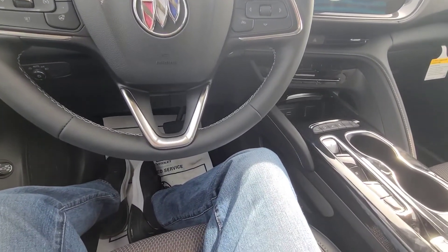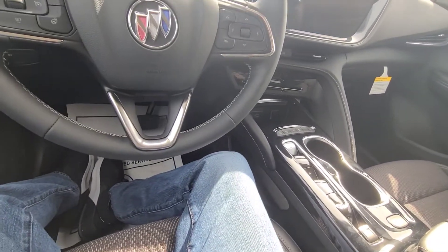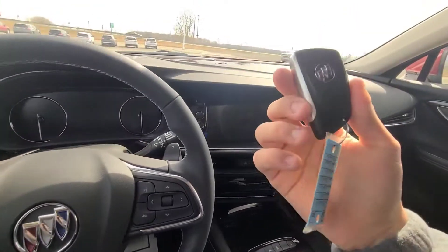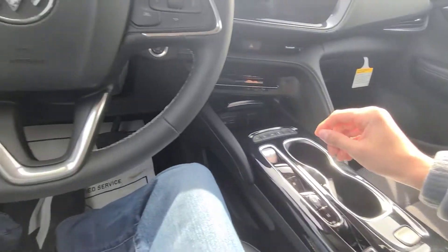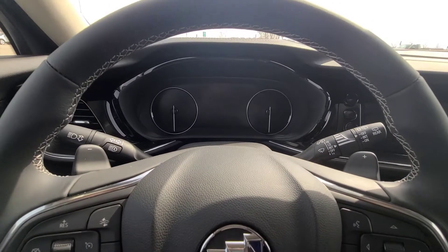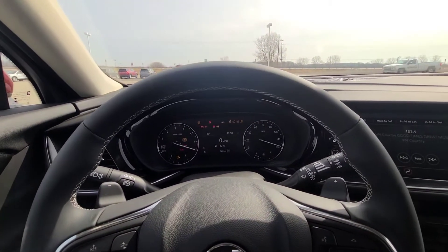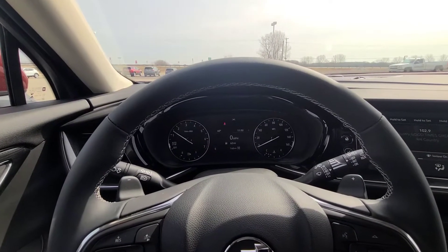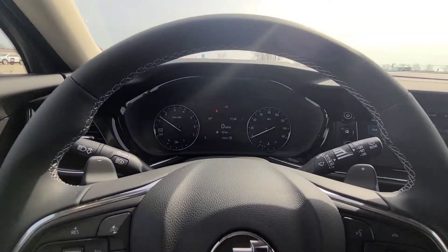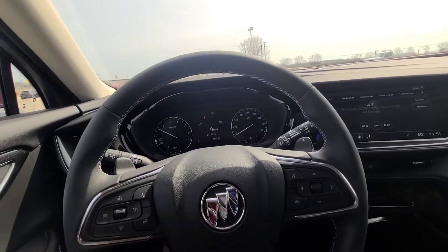Let's go ahead and start the vehicle. All you need to do is make sure the key is inside the vehicle, apply the brake, and press the engine start-stop button to start the vehicle. It starts right up, of course. I'm going to start from left to right and go through the entire interior, since this is a fully redesigned model.